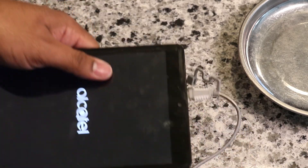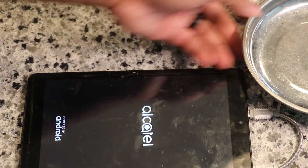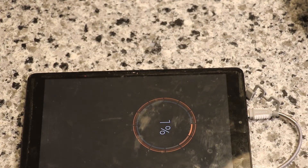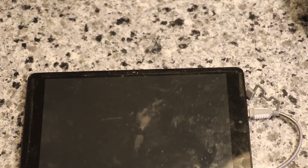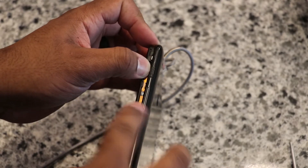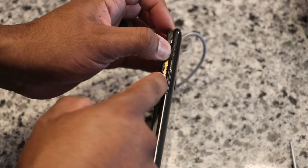It didn't have enough power to keep itself on, but at that 1% it'll get a charge on this thing and let it go back to doing what it does. All right guys, I was putting the case back on and just want to show you something.